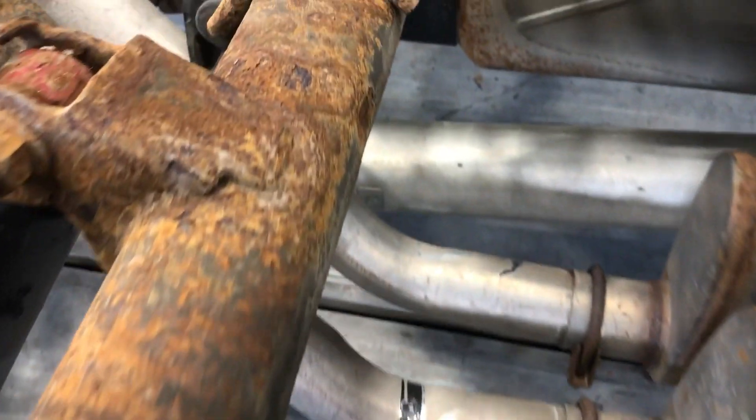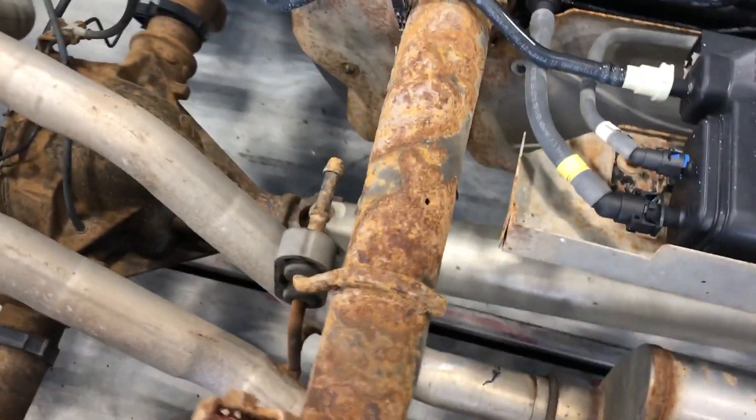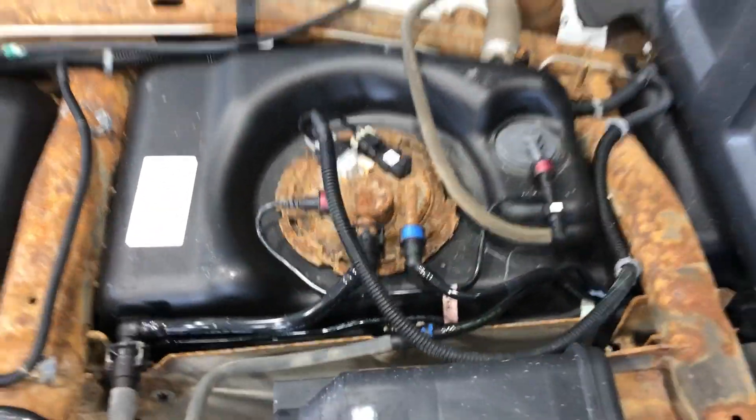If you get a real good up-close look at this, you can see what I mean. It's just all scaled, very pitted. Like I said, tons of salt here in Manitoba. Even the top of the fuel pump — look at how much rust is on there.